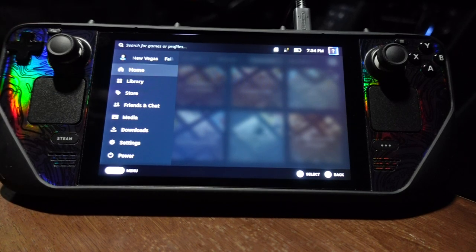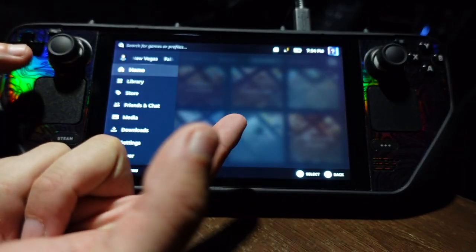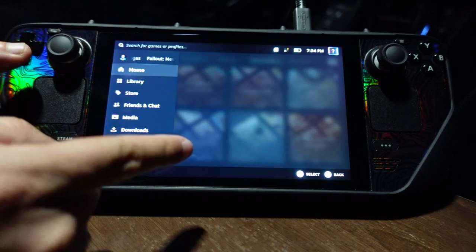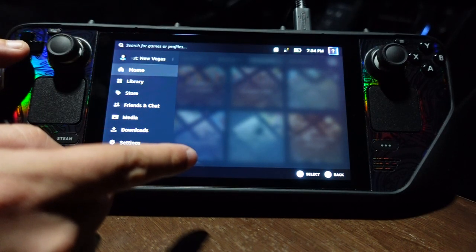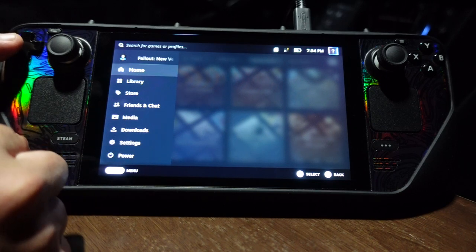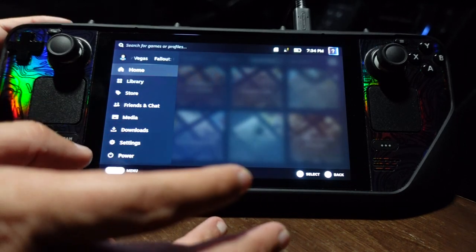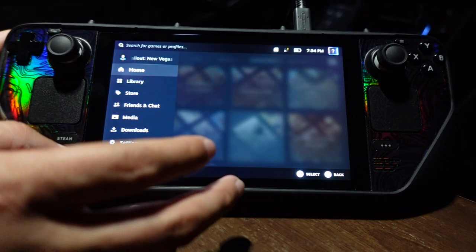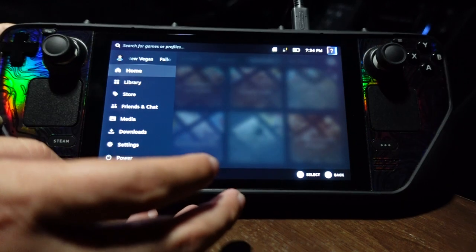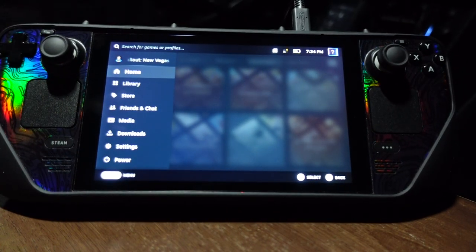So in total I paid about $350 for the Steam Deck, about $120 for the one terabyte SSD, and about $100 for the Kill Switch case, stand, and everything. It was worth it because this is my main machine now — the only system I play.